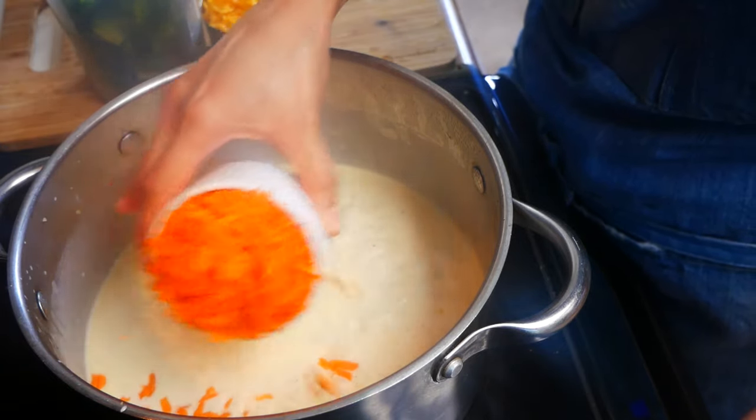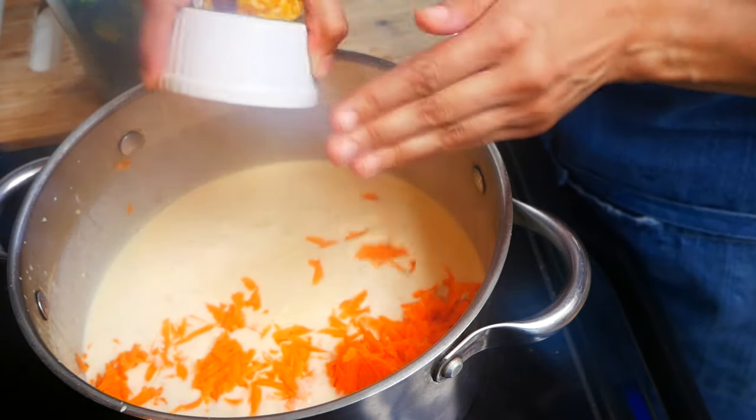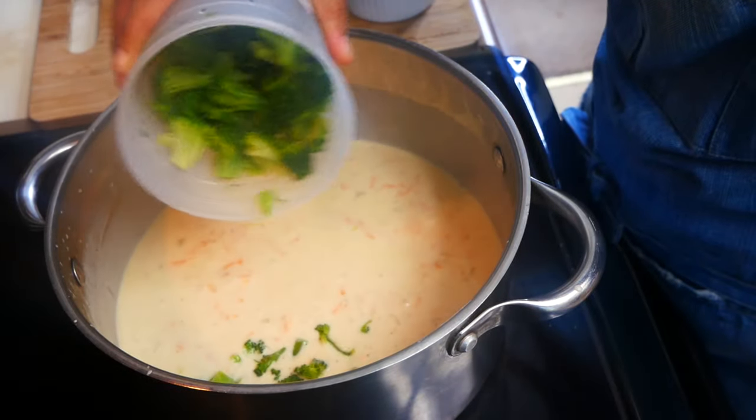Next we're going to add one cup of shredded carrots and also two cups of broccoli. You can use fresh or frozen broccoli for this recipe.